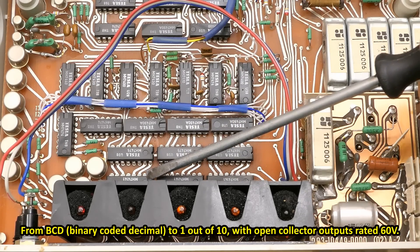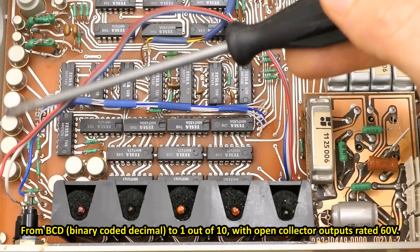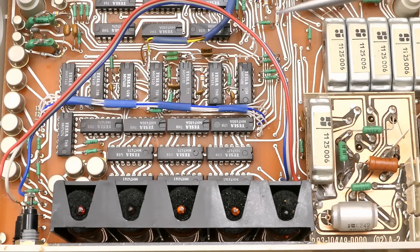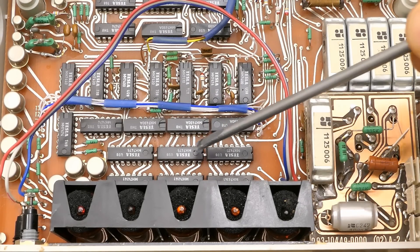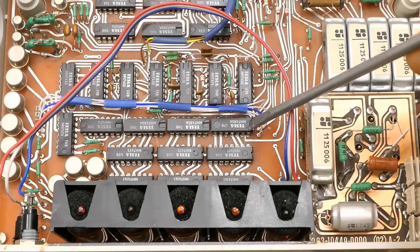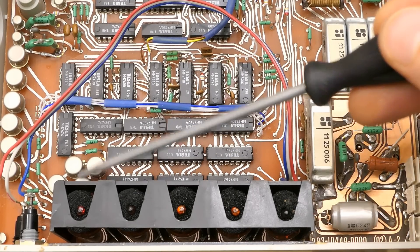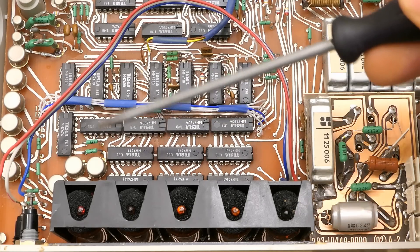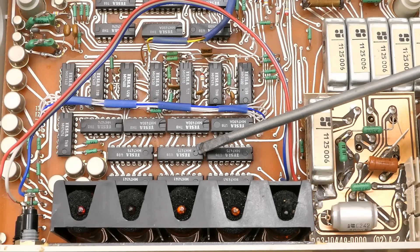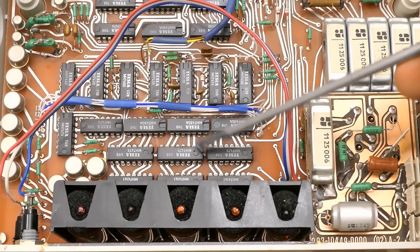74141 — BCD to one-of-ten decoders for three Nixies. The other two are using discrete transistors to switch the cathodes. Here are the counters — 7490. And between the counters and the decoders there are latches — 7475. So each digit has basically a counter, a latch, and a decoder to one-of-ten, except the highest digit. This basically keeps counting during the integration while the Nixies are still displaying the previous result, because the BCD values are frozen in the latches, and then they are updated after the next conversion is finished.